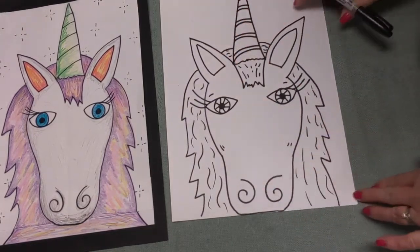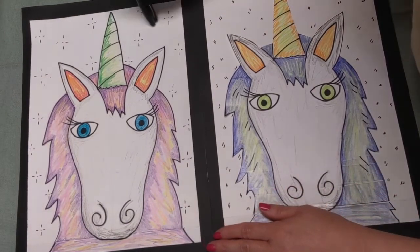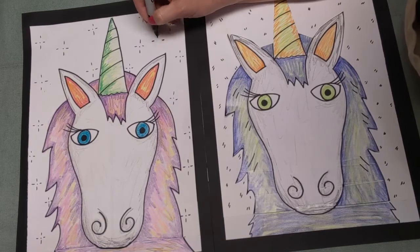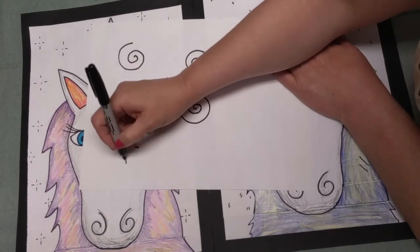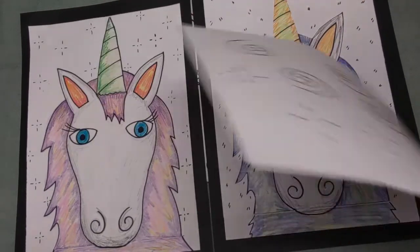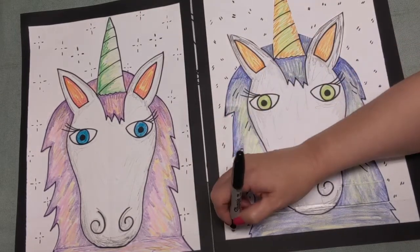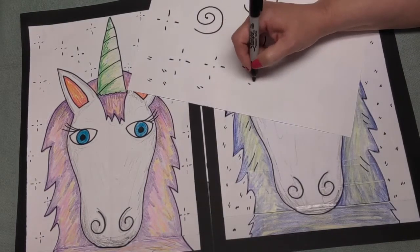We are just about finished drawing our unicorn. Looking at the two pictures I made, where the paper is white I made these little designs - dash, dash side by side, then dash, dash top and bottom, and a dot in the middle. I'll show you on scrap paper: dash, dash, dash, dash, dot in the middle - that's one way to add designs. Another way is little lines right next to each other, like this.